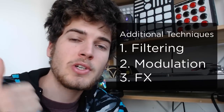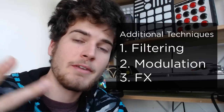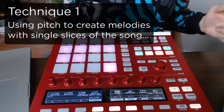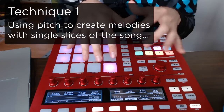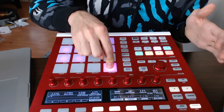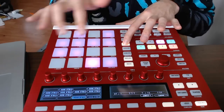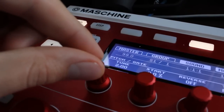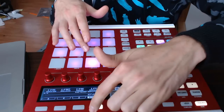Besides just creating different start and end points and setting them up on all the different pads, there are some other techniques to make everything glued together — including filtering, modulation, and different effects we can throw on to make everything sound a lot better. The first technique is using the Tune on the sample to create a melody out of one slice. Here I've got a little slice pulled from the song. Quickly copy it over a few times, then change the tune using this knob right here. I'm in Sound > Modules > Sampler.